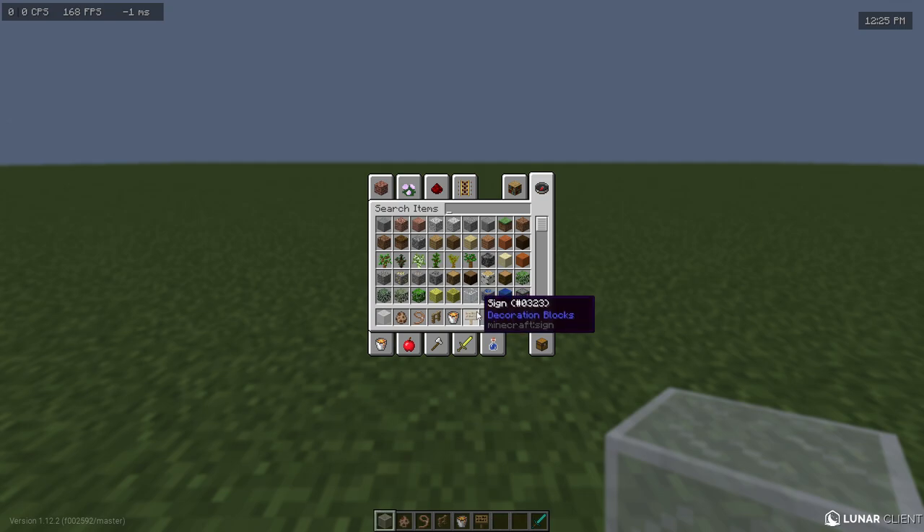Alright, so this method is pretty compact, but all you'll need is a sign, a lava, a fence, a lead, a llama, and some glass.